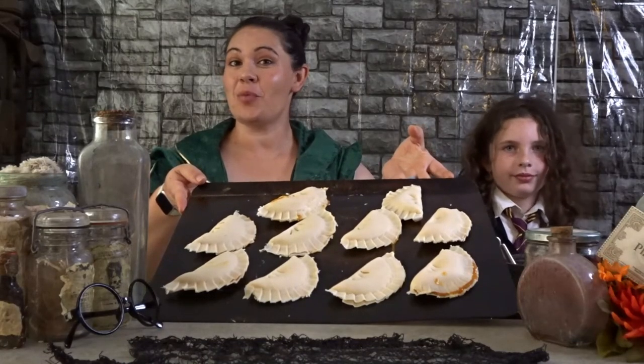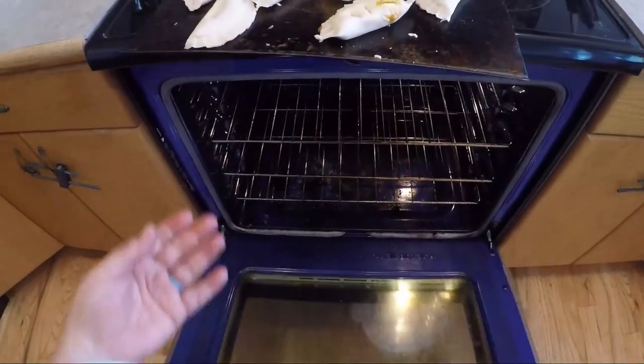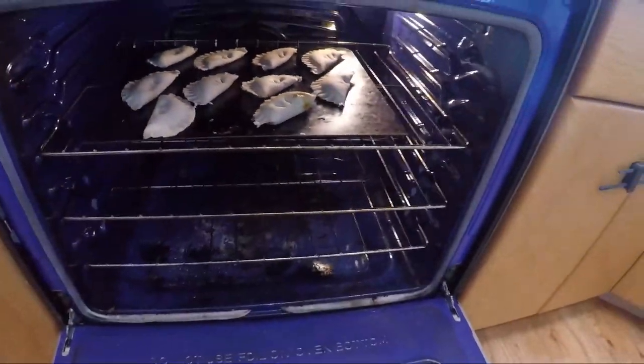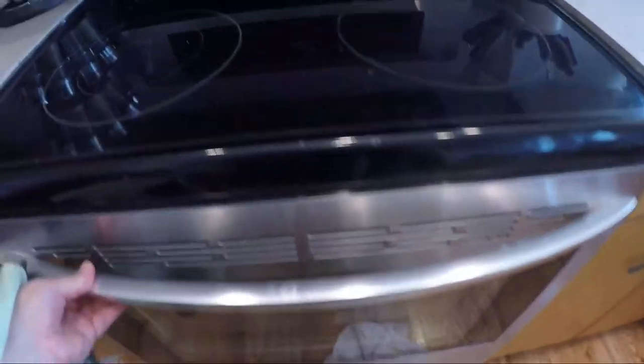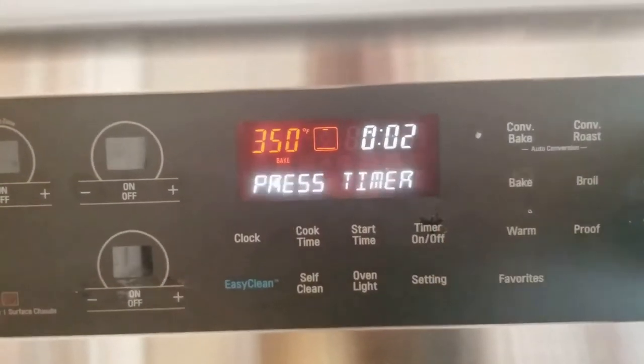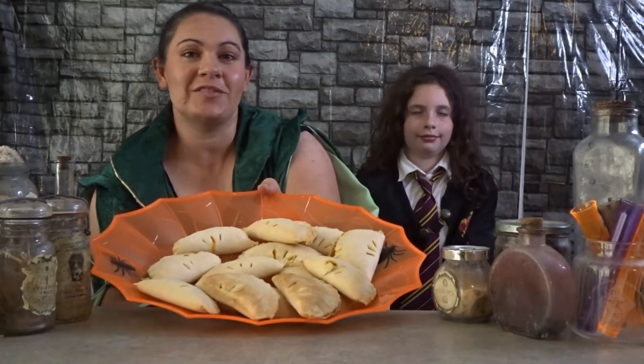Now let's take them and put them in the oven. Then you set the timer for 25 to 30 minutes. Alright guys, now we're back fresh from the oven with a bunch of tasty pumpkin pasties. Perfect for your next party with witches and wizards and muggles alike. Thanks for cooking with us today.